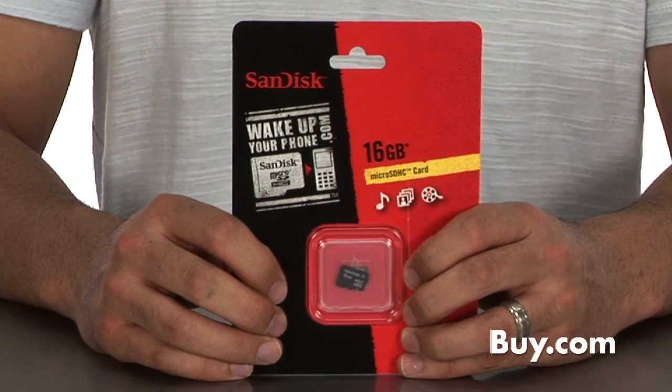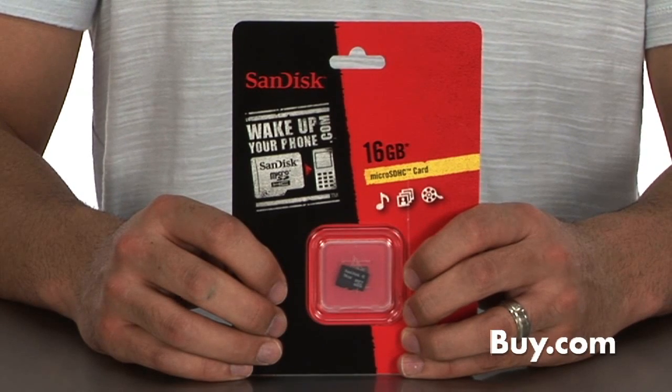Hi, I'm Joe, Product Specialist at Buy.com. I'm here to tell you about the SanDisk Micro SDHC Digital Storage Card.